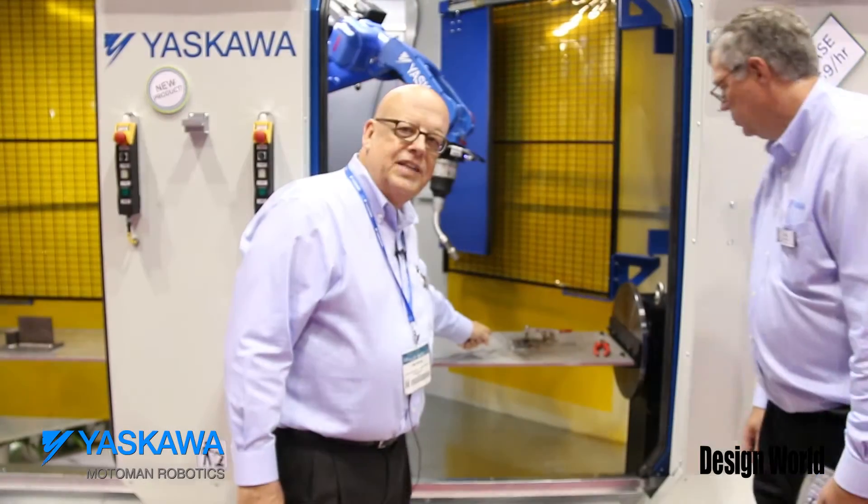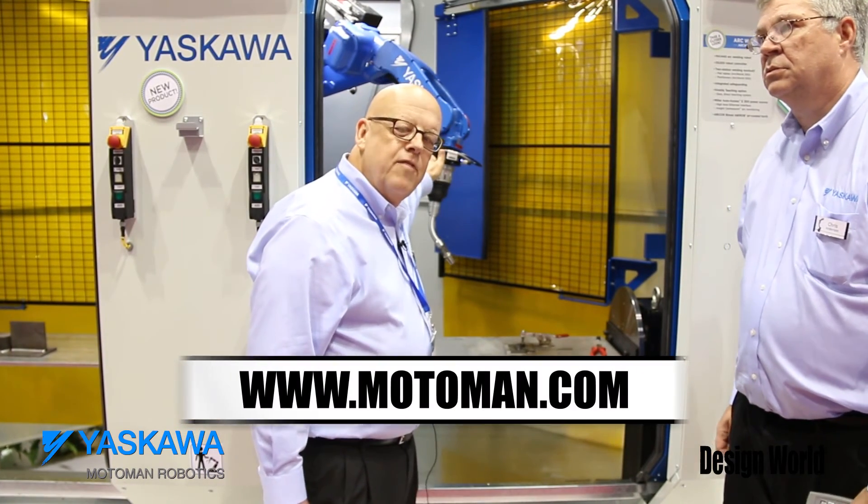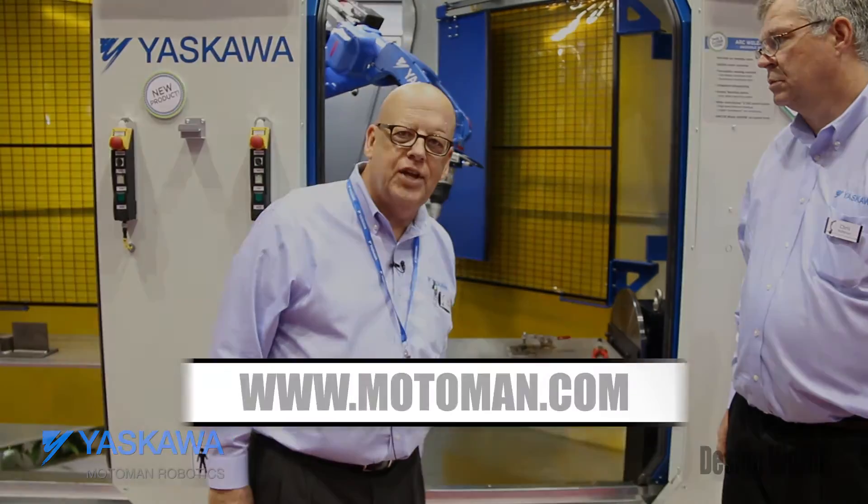A good weld, and it's that fast because of the Motoman Kinetic Teaching System. For more information, contact Motoman at Motoman.com.